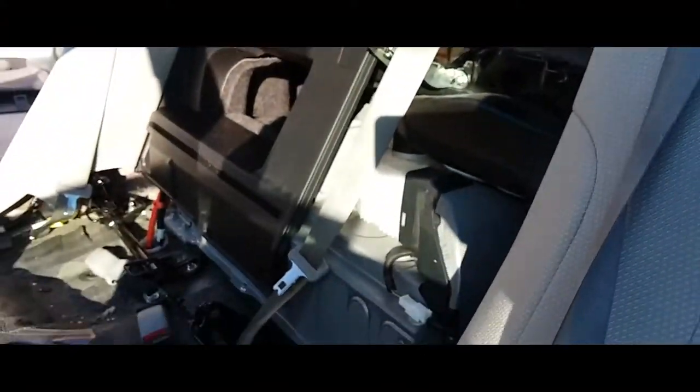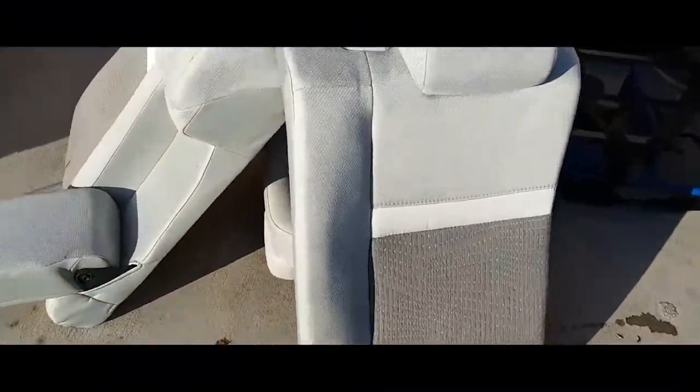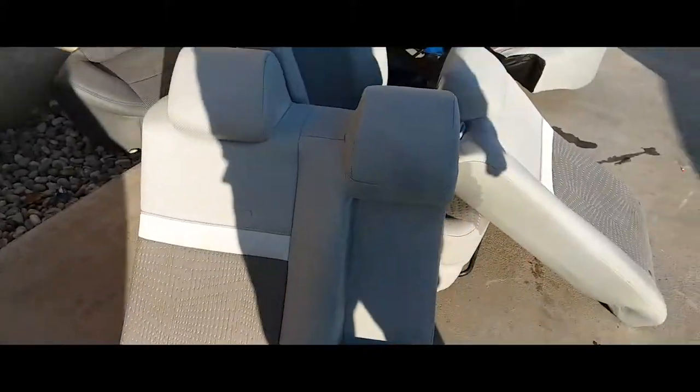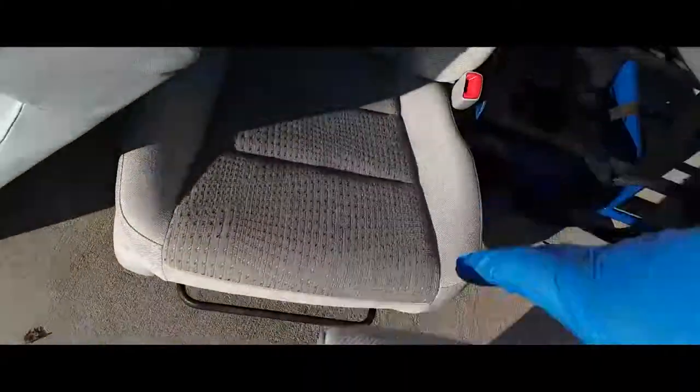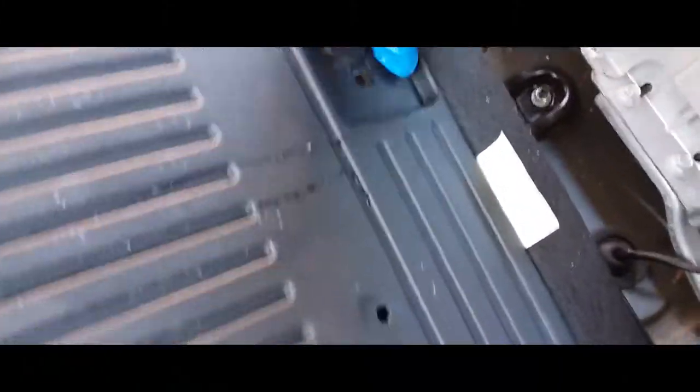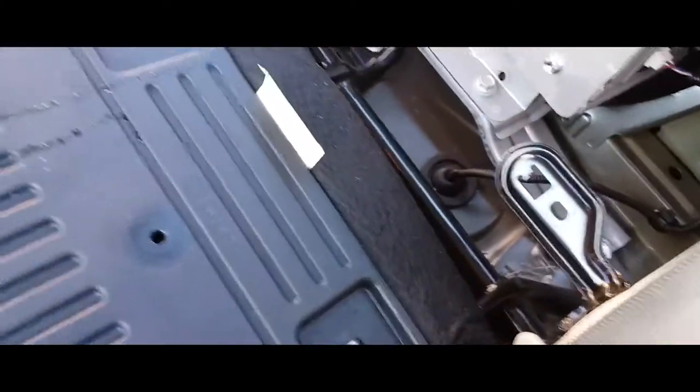Now it's time to put in the bench seats. So we're gonna start with this seat here — this one goes on the driver's side, and the reason I know is because it has the seatbelt there, and here's the seatbelt in the middle. I already have the screws in place so I don't lose them. We're gonna remove them from the back seat. These seats are still a little bit wet but it's okay — we'll turn on the heater and let them dry out.